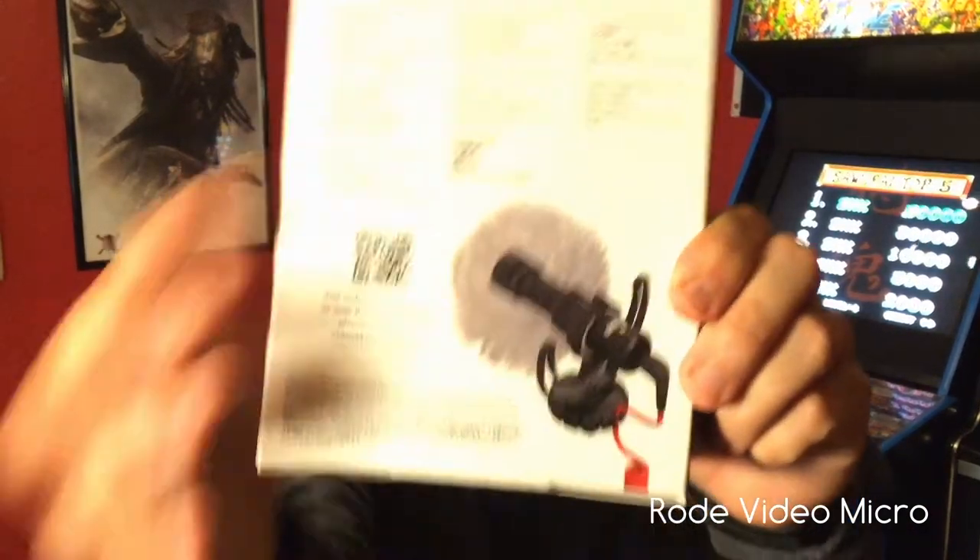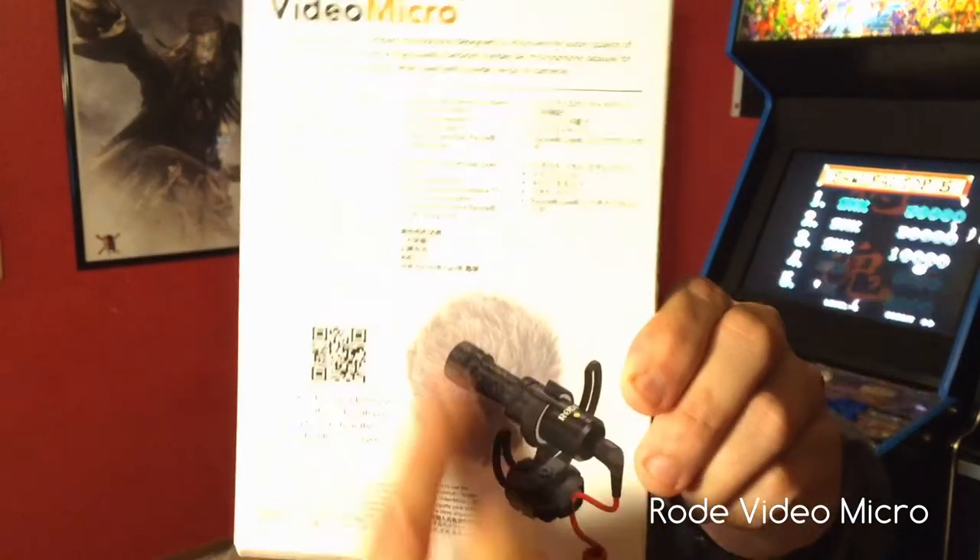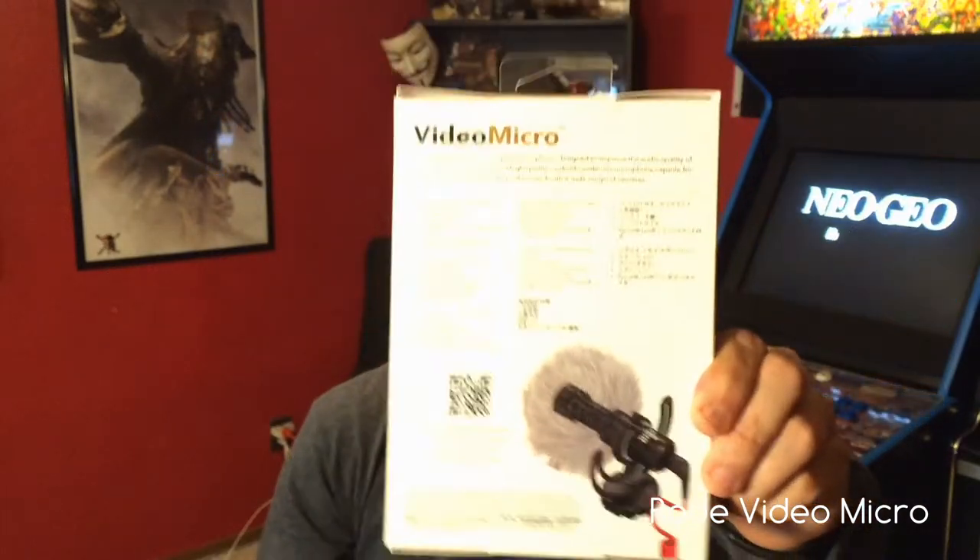Everything that's on the back of the box — all that stuff right there — you get all of it: the dead cat, the mic, the stand, everything. It's got a cold shoe mount, so you're going to need something with a cold shoe mount.